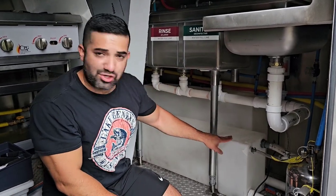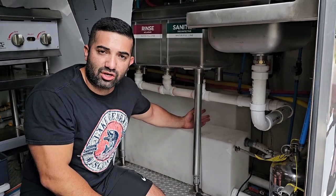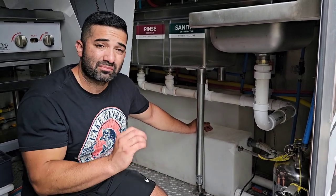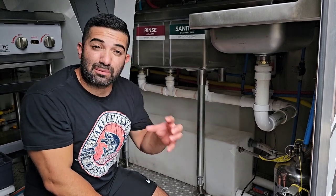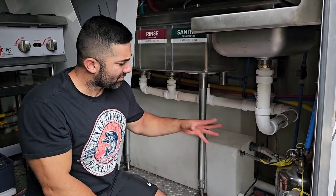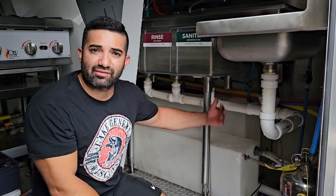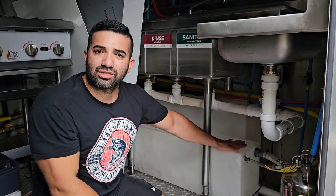I have a freshwater tank in the front and a gray water tank — or wastewater tank — in the back. It's always a little bit bigger. My health department required that the wastewater tank be 15 percent larger than the freshwater. In this case I used a 20 and a 25. On other food trucks I've built I went with a 25 and a 30, or a 30 and a 35.